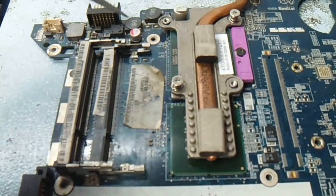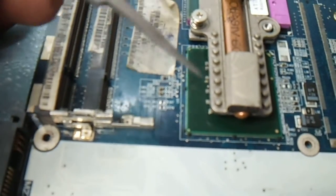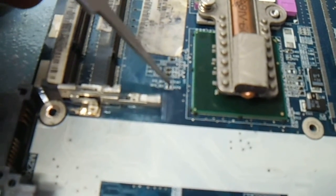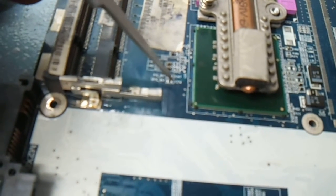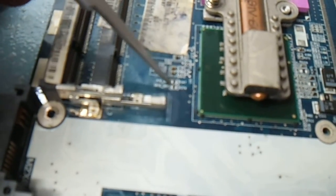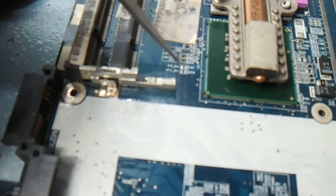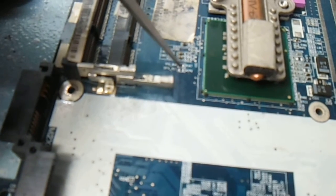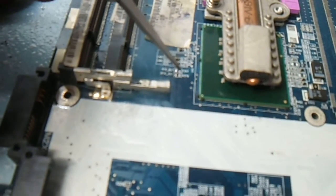Here you can see, nearby the Northbridge and below the RAM slot, there are two blank points. It looks like a component placing point but it is not — it is the jumper point for BIOS password breaking or BIOS reset. Here it has been written RTC reset. Two options are there; you can try both of them, then you will break your BIOS password.